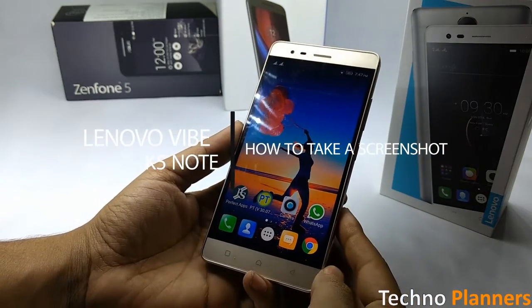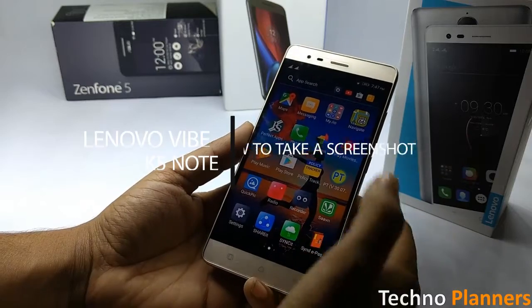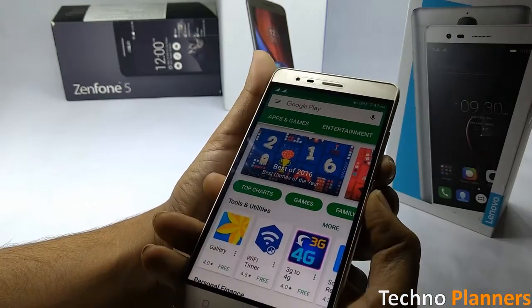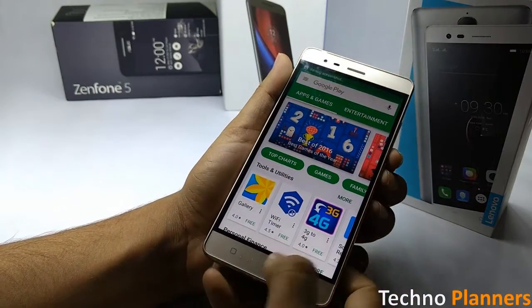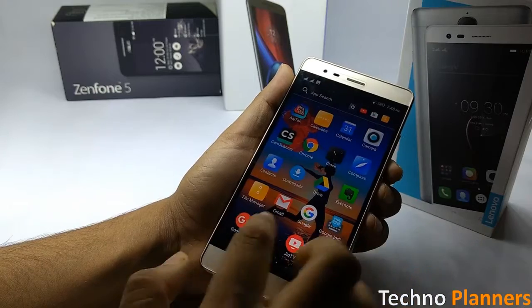To take a screenshot on the K5 Note, go to the screen on which you want to capture a screenshot, then press and hold the volume down and power button at the same time. The screenshot will be taken and saved in the gallery folder. You can access it from the file manager.